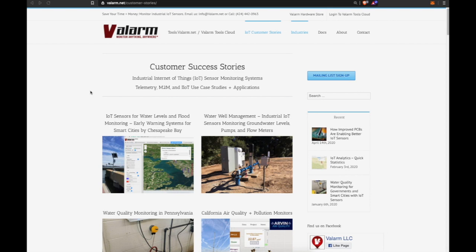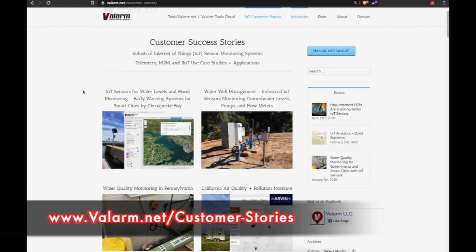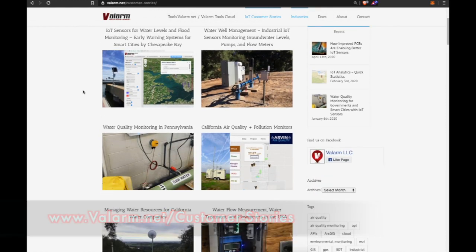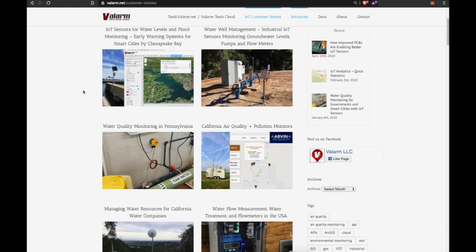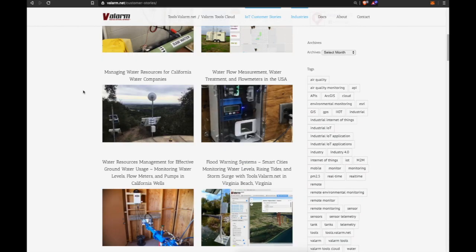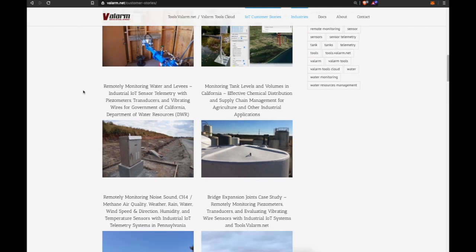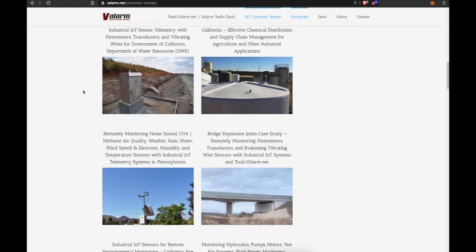We have a great episode today going over an industrial IoT customer success story from our website at valarm.net/customer-stories. You'll find articles there about flood warning systems, water well monitoring, tank monitoring, and water quality.